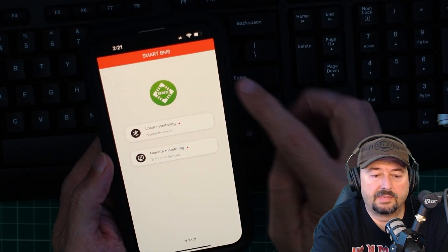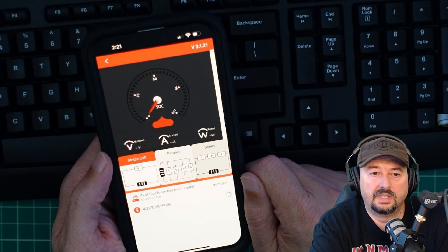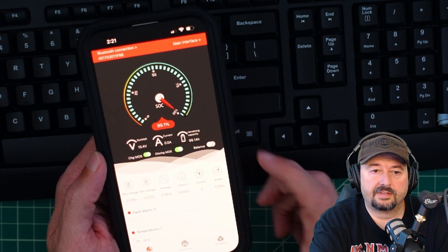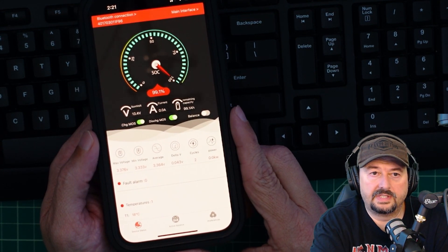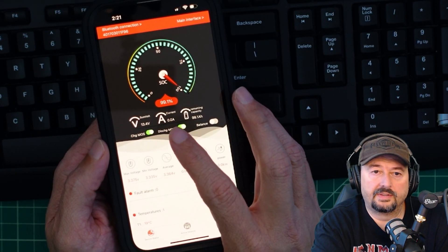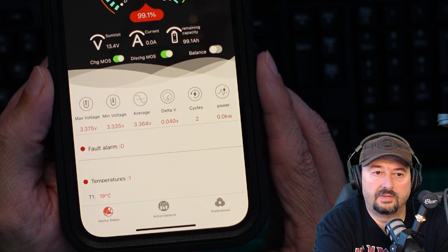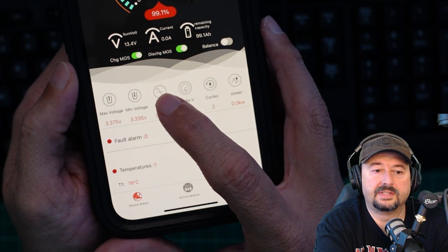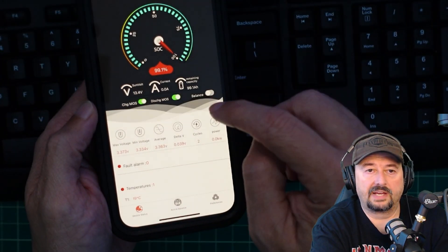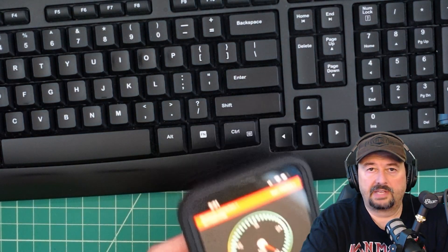The application used to monitor the battery is called Smart BMS. Going into local, I can see my battery device. It's hooked up to my inverter on the other side of the room and showing a 99.1% charge, along with current voltage and current draw. You can also see some information about the cells. We'll come back and use this while a discharge test is going on so you can see the application better.